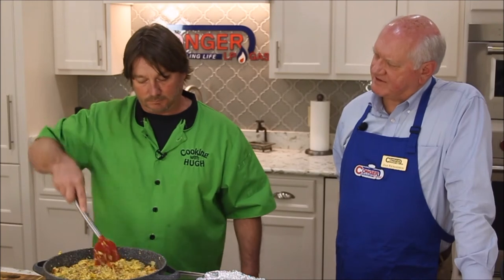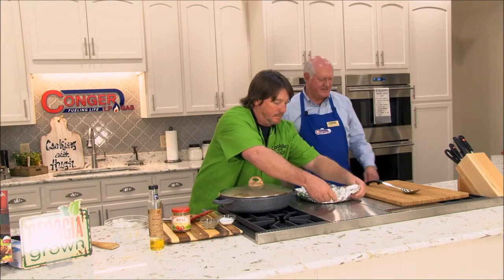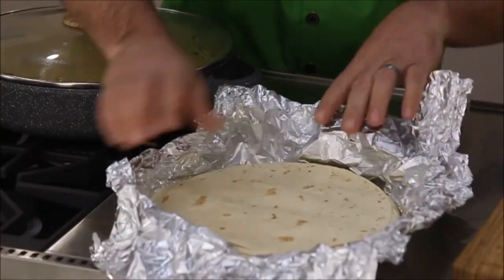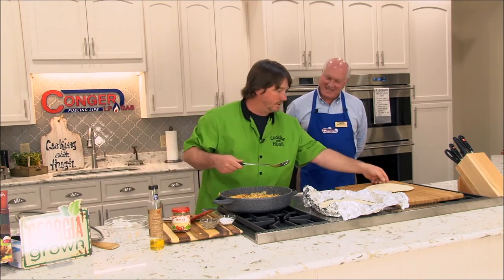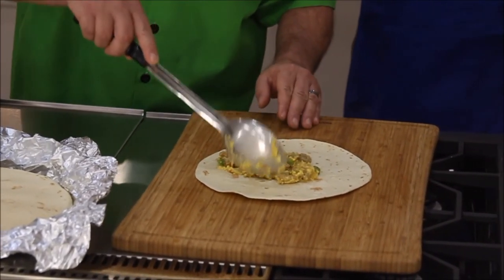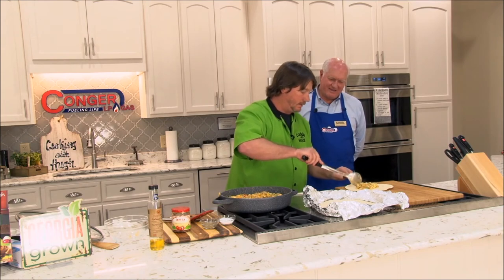I've already warmed up some tortillas — these are just regular 10-inch flour tortillas. You can use a smaller one for breakfast. Let's go ahead and fix one of these up. They can get most of these items at Carroll's — at Ashburn or over in Sylvester. I had it in my mind how I was going to roll these. Something else you can do that I like to do at home — take the burrito, put a little butter in a skillet, heat it on both sides, flip it, heat it a little bit. It makes it even better. Butter makes everything better. And so does bacon.